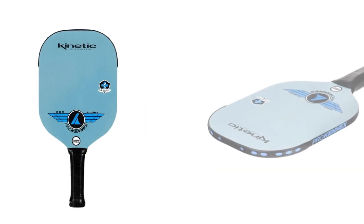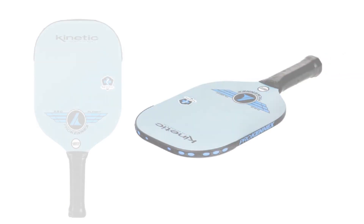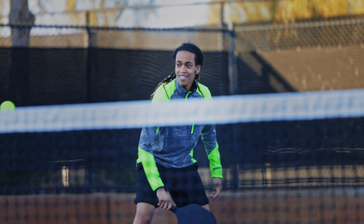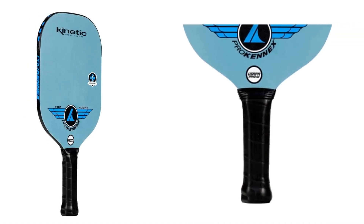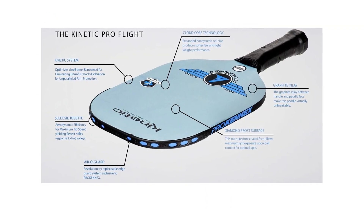The Prokonex ProFlight features state-of-the-art T700 carbon fiber construction with the perfect blend of power and control. Proprietary kinetic technology eliminates harmful shock and vibration, reducing soreness and fatigue in the wrist, elbow, and shoulder while minimizing the risk of injury to the arm. New CloudCore technology reduces the paddle's weight due to wider spacing in the honeycomb design, adding power and strength to your swings.